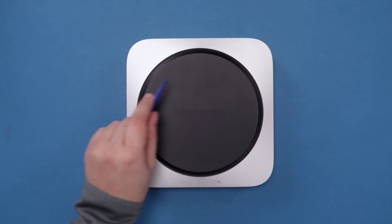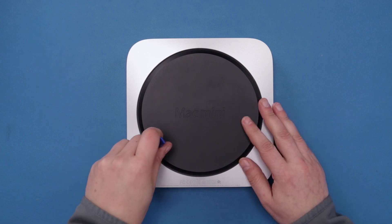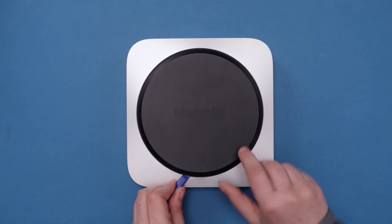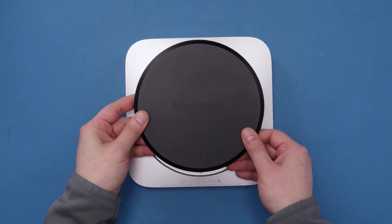The bottom cover of the Mac Mini is attached at three points. To remove the cover, simply insert your nylon pry tool under the edge and lift up near one of the posts until it pops loose. You should then be able to lift up on the cover itself and detach it from the remaining posts.